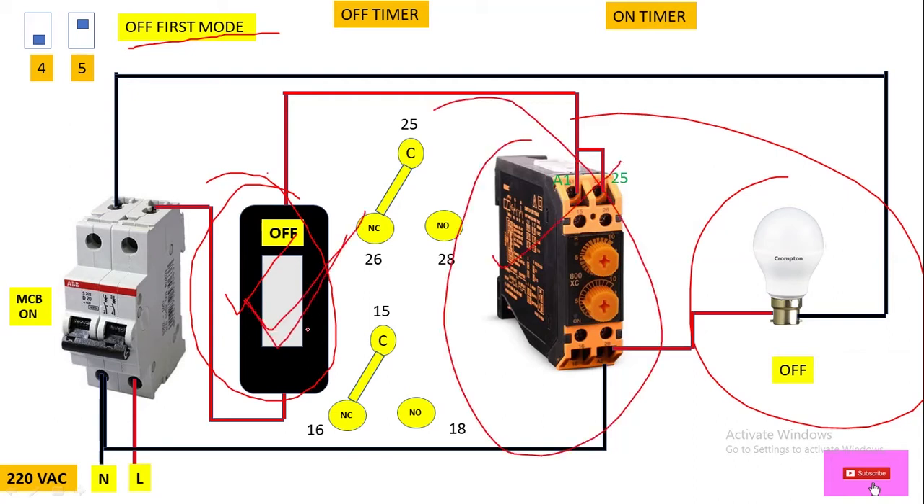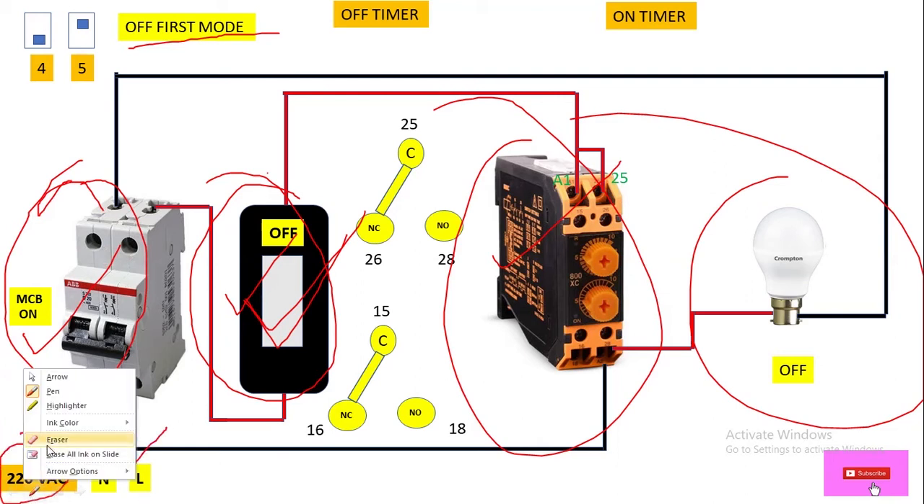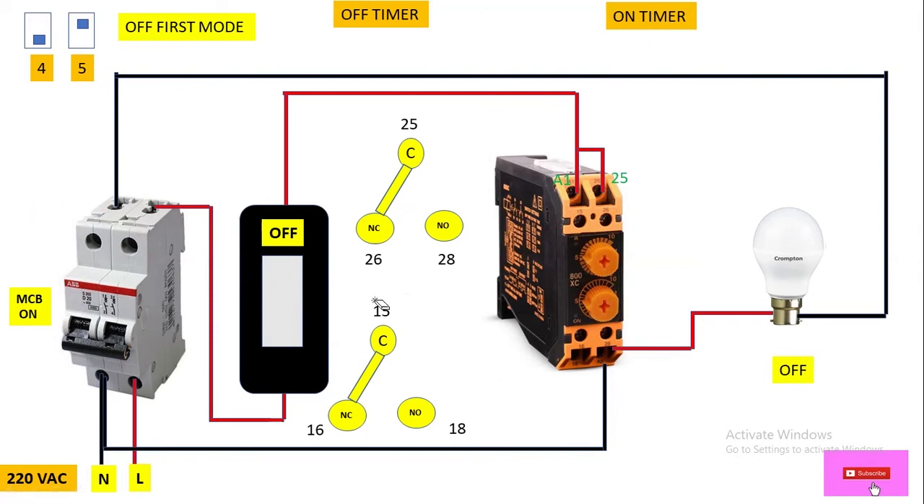Here we have a load and here we have a switch, so we are going to control this cyclic timer with the help of this switch. We also have a DP MCB to supply single phase power — a 220V AC supply source. Now let's come to the working. When we switch on this switch, power will flow and reach the A1 terminal of this cyclic timer, so the cyclic timer gets power supply at terminal A1.